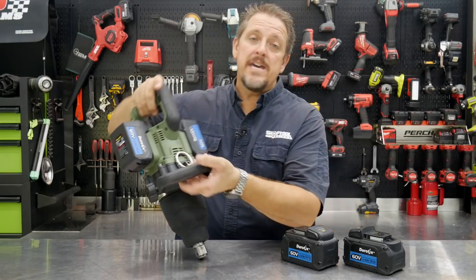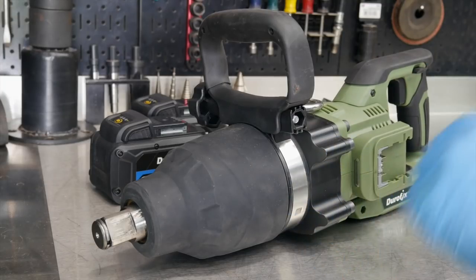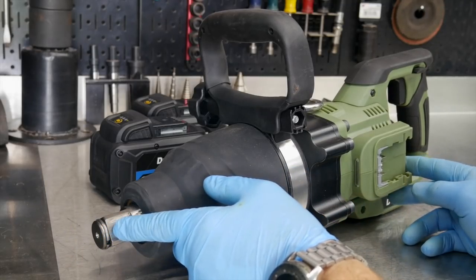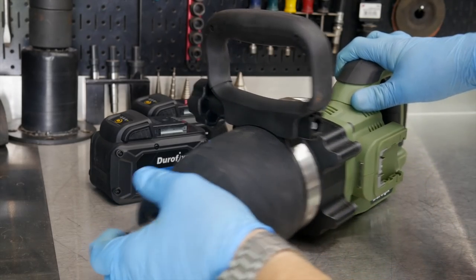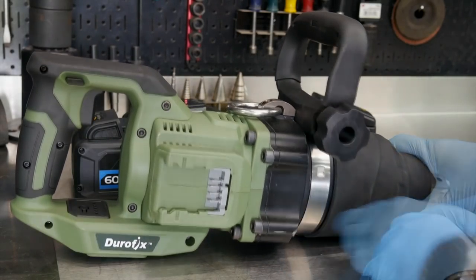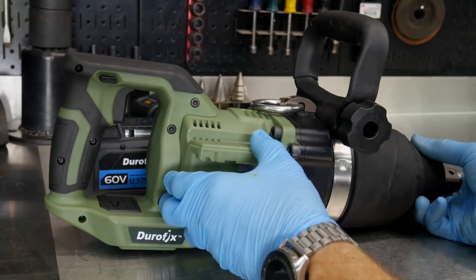Even though it's a big old brute of an impact wrench, there are some features on this that may surprise you. There's nothing compact about this impact wrench whatsoever — that's why they call it the jumbo impact wrench. One inch anvil, it's the Durofix RI60176 jumbo one inch impact wrench. This guy weighs a little bit as well. We will weigh this and measure it here in one moment. But let's talk about some of the features and specs on this.